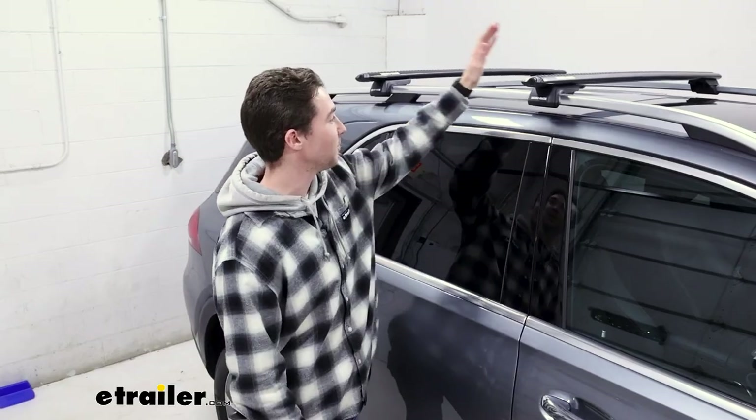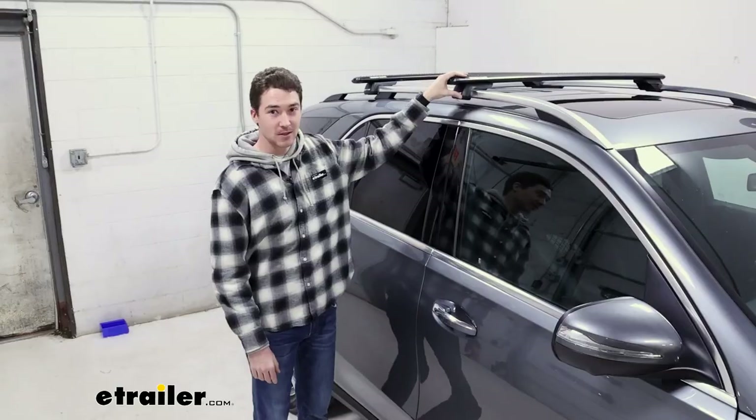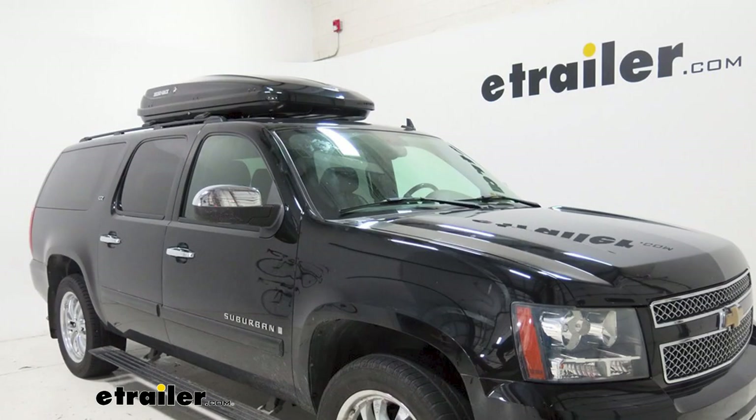This roof rack system features crossbars that are 49 inches in length and use a raised rack tower. This rack will hold up to 165 pounds and can hold most of your accessories that you're going to need, including kayaks, roof boxes, and roof baskets.